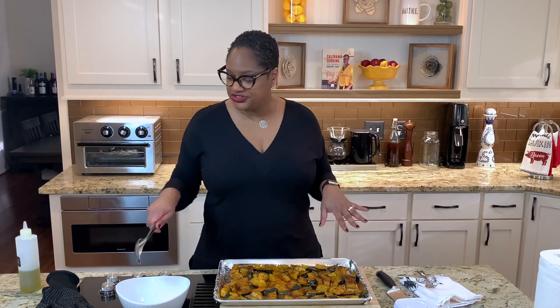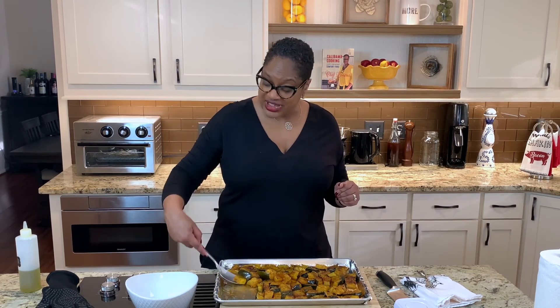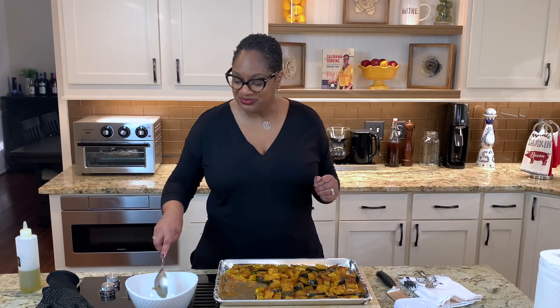That's it. We're going to put these in a bowl, have a really pretty serving dish, and make you look all cute. A perfect addition for your holiday meals or your fall table. Have a great day. Thank you for joining me and I'll see you next time right here on Calabama Cooking. Happy Cooking.